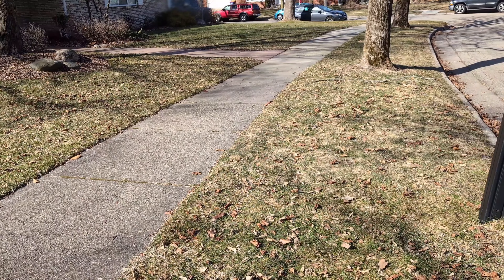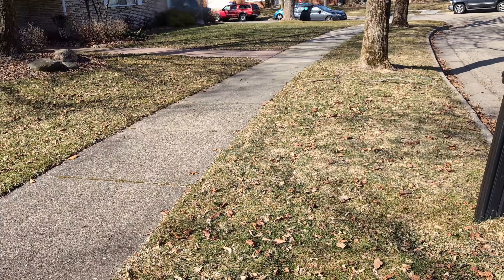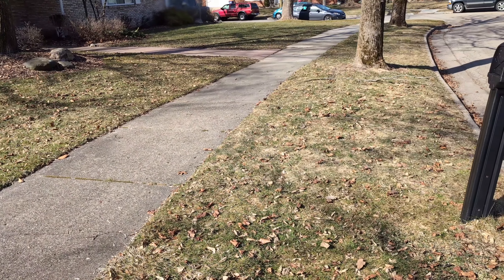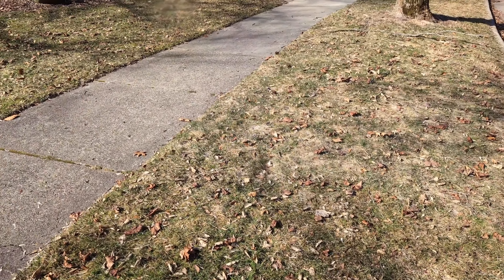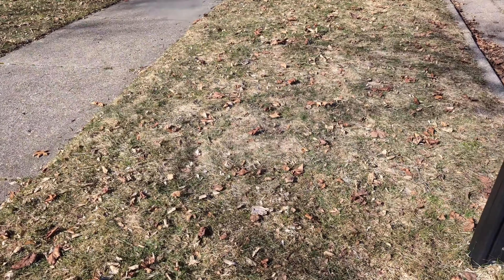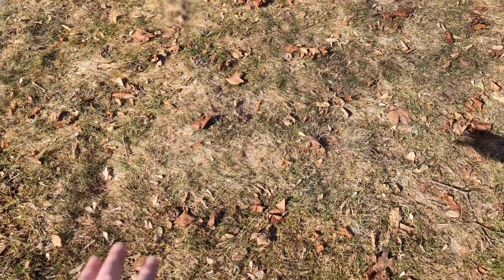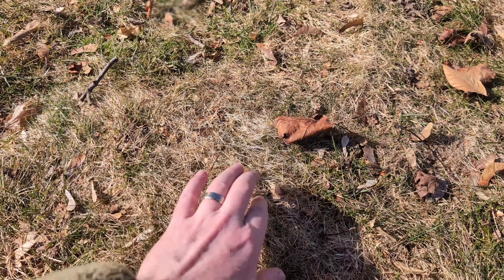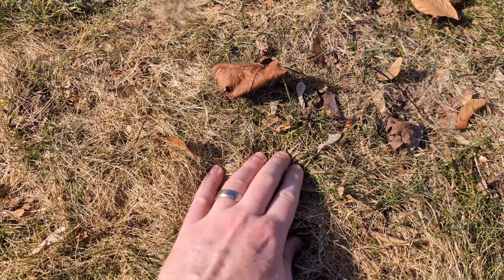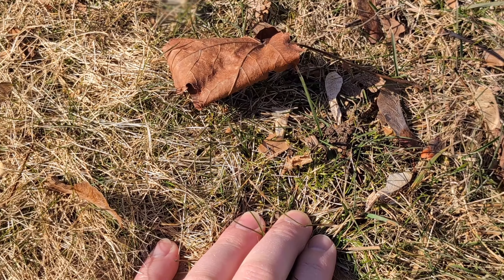It's almost March, we're going to have some warm weather coming up and I wanted to show you something interesting about the winter condition of the lawn. This is legacy grass — it's probably a combination of fine fescue — and I've also got a decent amount of moss here too.